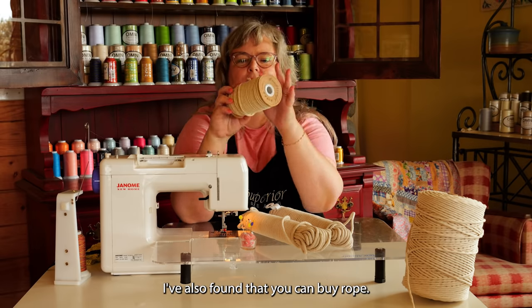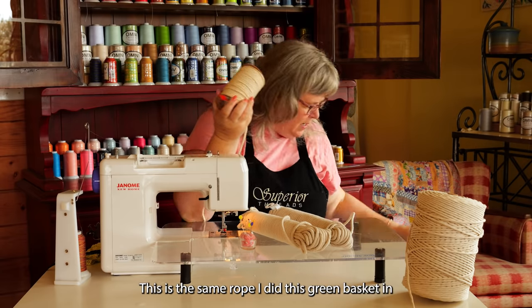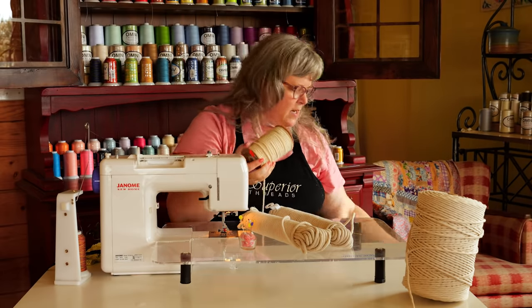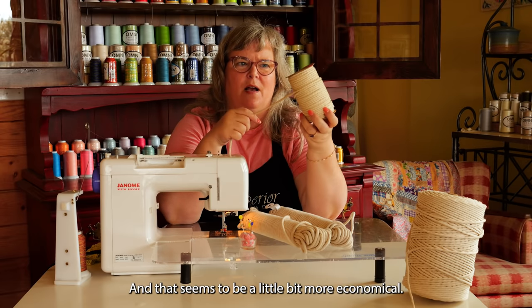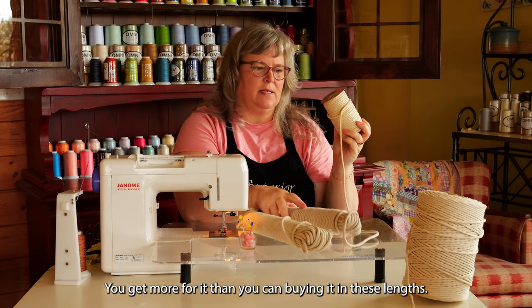I've also found that you can buy rope — this is the same rope I did the green basket in, only it's just not colored, not dyed. I bought it because it is macramé rope, and that seems to be a little bit more economical. You get more for it than you can buying it in these lengths.